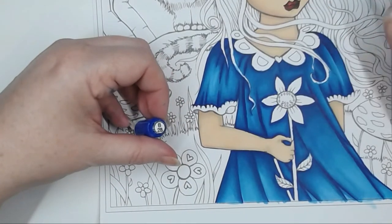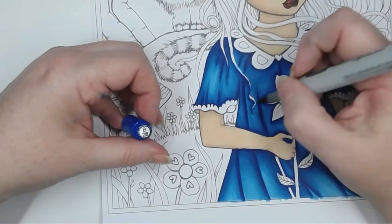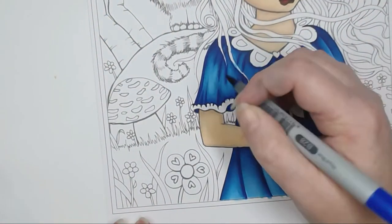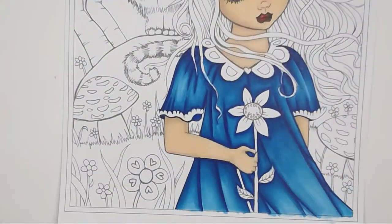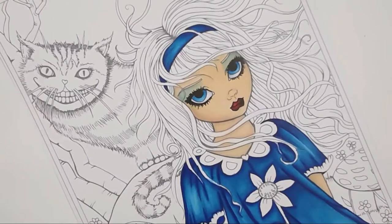Those crease lines are starting to look really nice and deep, giving those folds a 3D look. I'm just filling in under the arm there. We've done the dress and the blue on the headband. I did do a short video on colour wheels and choosing colours, available to patrons on my Patreon page — it's not a very long video but it does cover how I choose colours for my images.